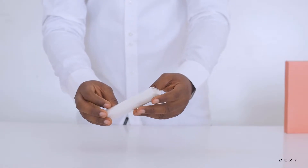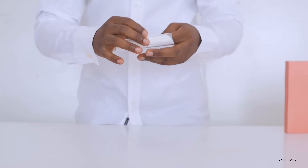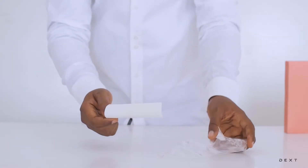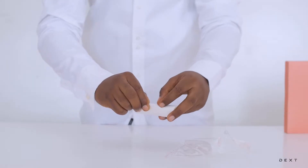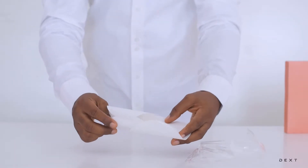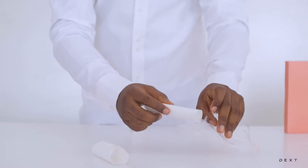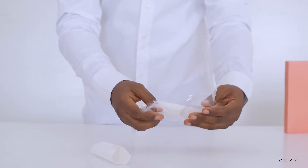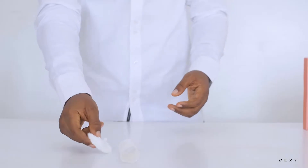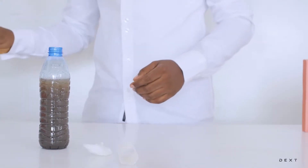We're going to mainly be needing this filter paper here, so we're going to go ahead and remove the tape from the filter paper. You're going to have two filter papers, so you're going to need just one for the activity. You have two so you can perform the activity at another time. The other thing you're going to need is some cotton, and you're also going to need two bottles.